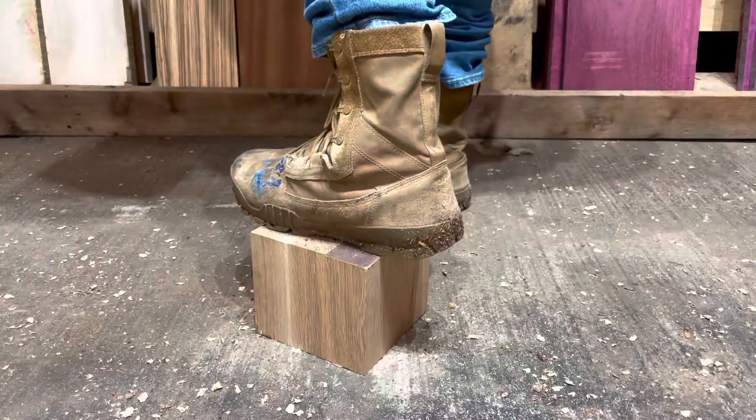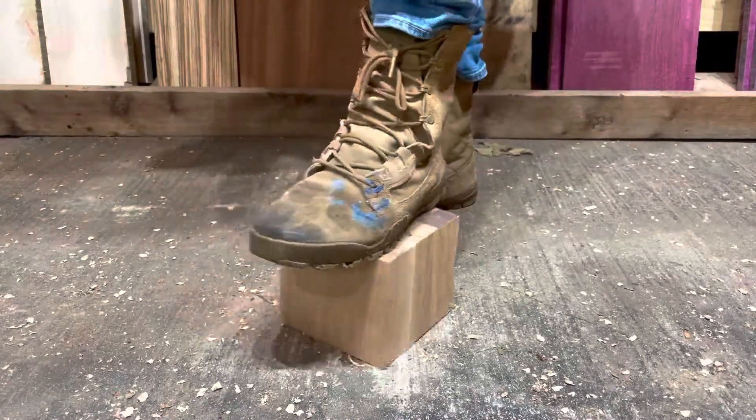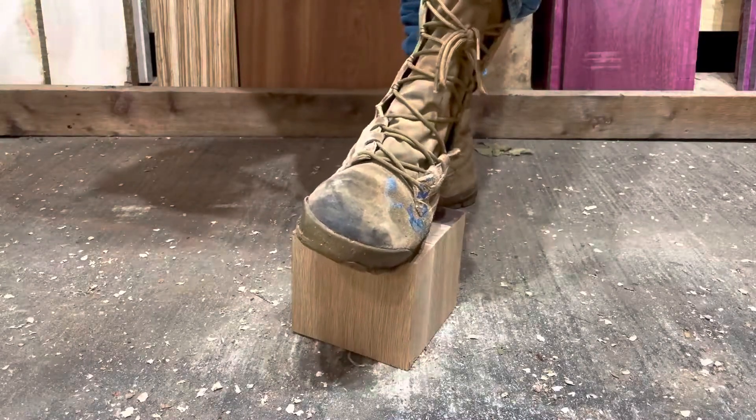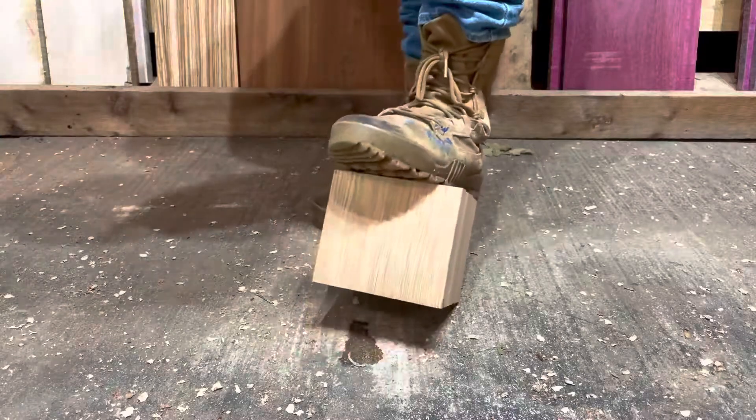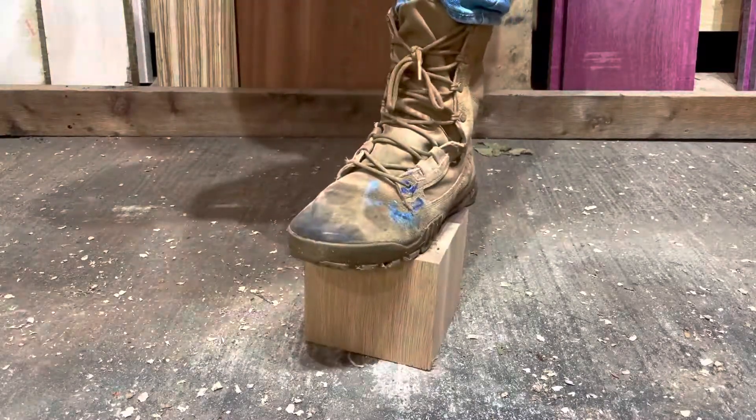These ones are about three months in. I wear them loose, not tight — it helps keep airflow. Great boot overall.